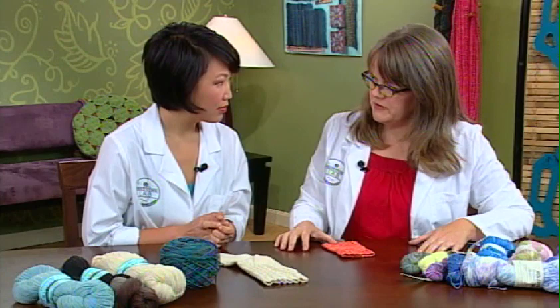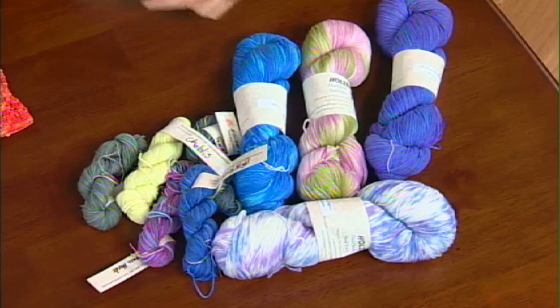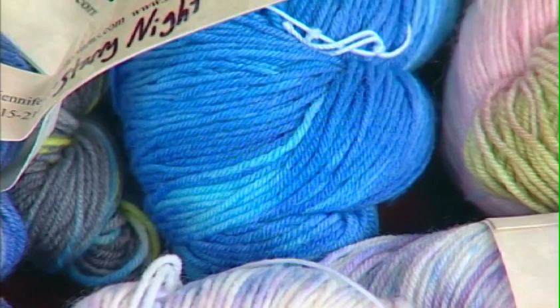What I brought today are two kind of opposite ends of the spectrum. First we have a workhorse of a sock yarn — this is a classic combination you're going to see a lot of. It's got four plies. Twist is energy; the more twist you have, the more strength you have holding those fibers together. It's 75% superwash merino for people who like to toss their socks in the washing machine, and then 25% nylon.